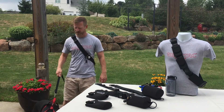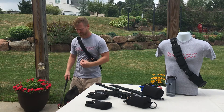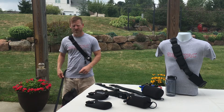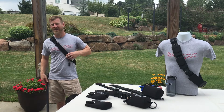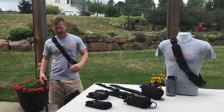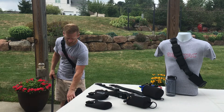Hey Darby, have a seat right here. Hey folks, how are you doing today? My name is Todd Anderson, this is my pup Darby. What we're trying to show you today is the GearTac K9 — a product that I designed as a product designer out of necessity. We adopted Darby three months ago from the SPCA; she's a rescue pit bull.